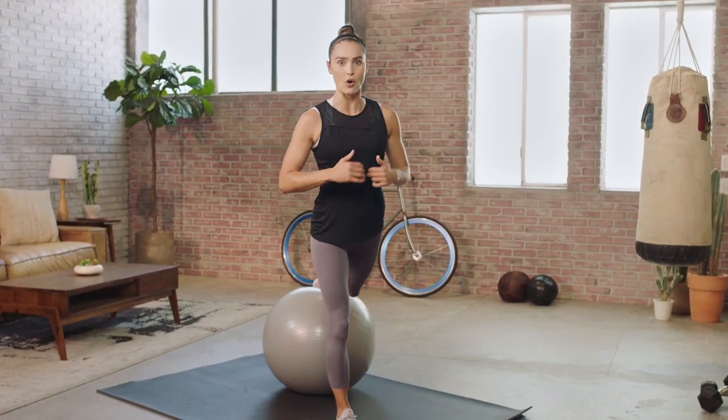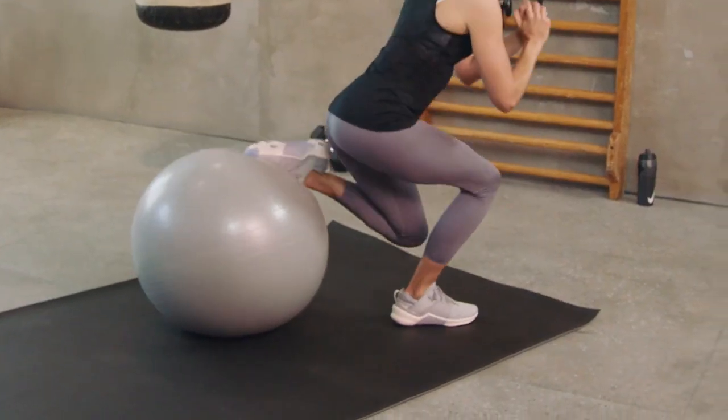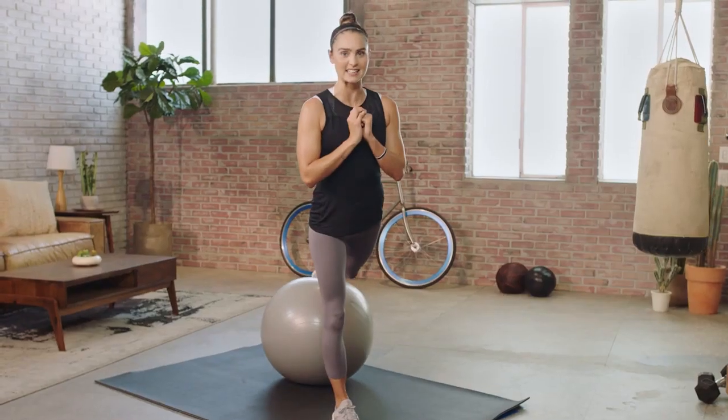Now, this drill can really work your core just with body weight, but if you have a dumbbell or a medicine ball at home, you can add a front rack and get a little extra burn.